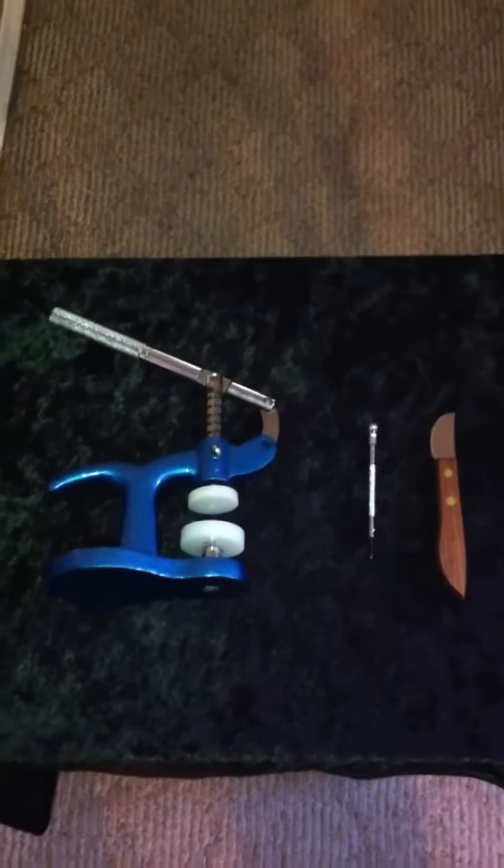We're going to start with the first tool, which is what we call a bench knife or a case opener. This case opener is very simply used. It kind of looks like a knife from both ends and it has a slight sharp edge on the end to open up cases that are very difficult to open. This is one that I use, which has a wood handle, but you can use different ones available in the markets.